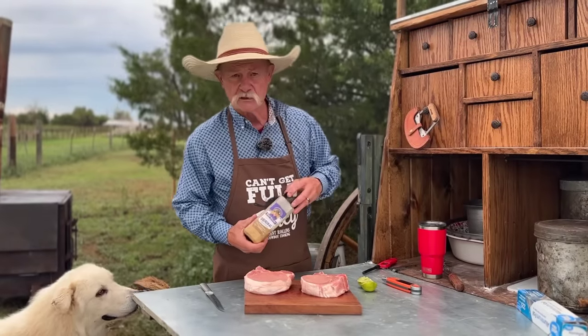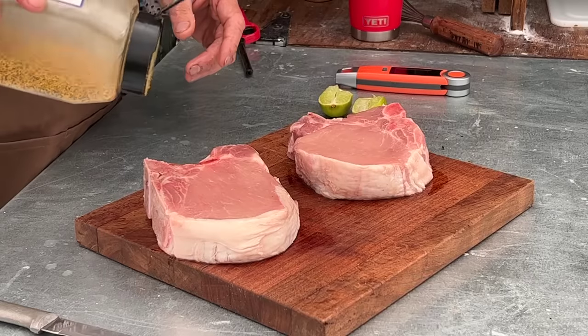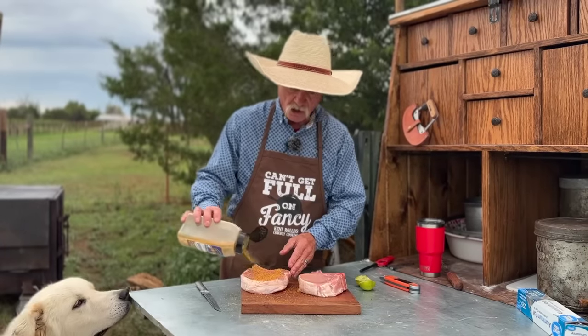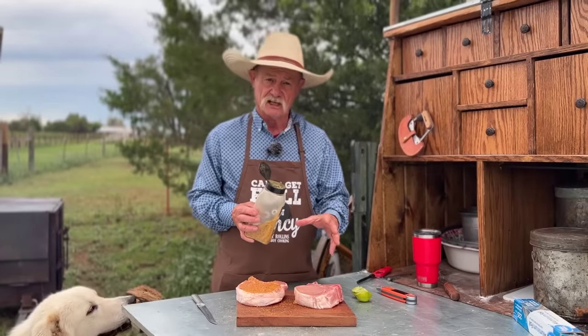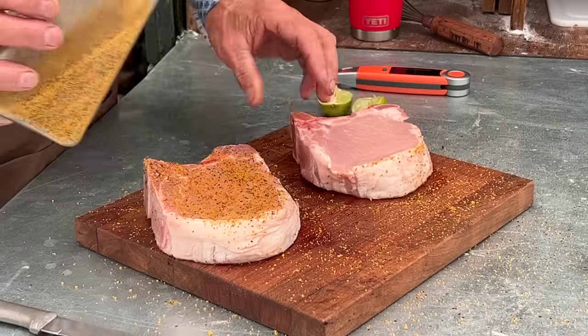I'm going to use our original seasoning on there — it's also got a little citrus base to it. What have I always told you? When cooking steak, people under-season and over-cook. Now, pork doesn't take as much seasoning as a steak does, so we're going to go just a tad lighter.